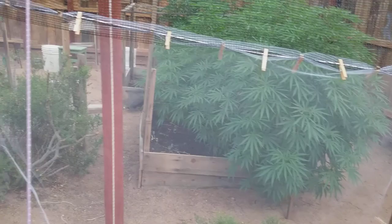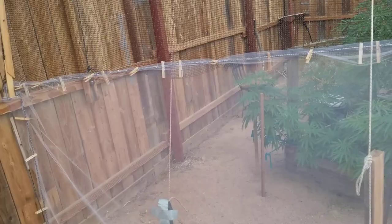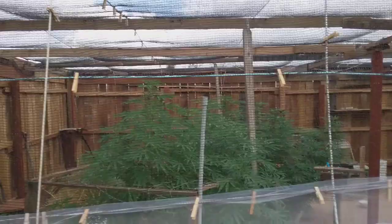This lower stuff is tulle netting — T-U-L-L-E. It's a fabric, but it's not as durable. I used it last year over the whole grow and it's just not durable enough, especially with the wind out here. I'm in Southern California, and the shade cloth is the way to go.